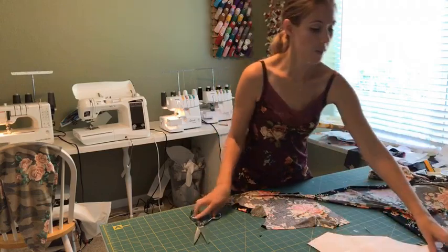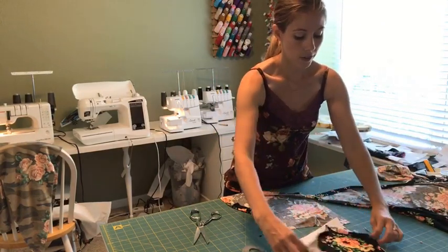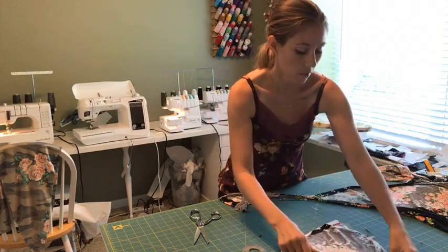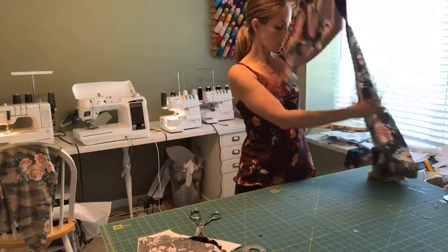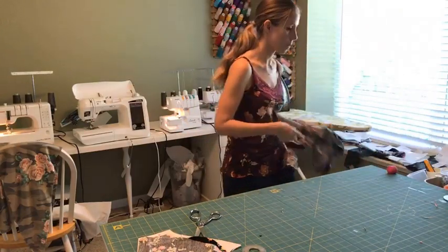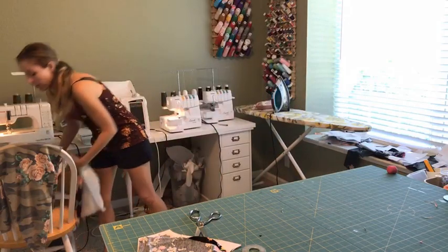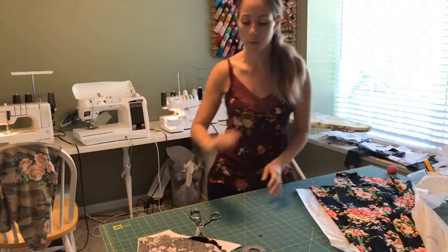So we got those cut out. That's pretty much it — we still have the neckband to cut out. I typically do that later because I like to measure my own neckbands based on what the depth of the neckline ends up being. There's my giant scrap. I've got my pattern pieces — it's pretty simple, really just three pieces, which is nice.